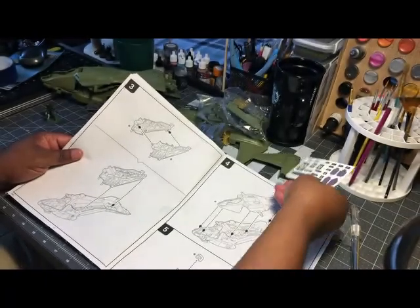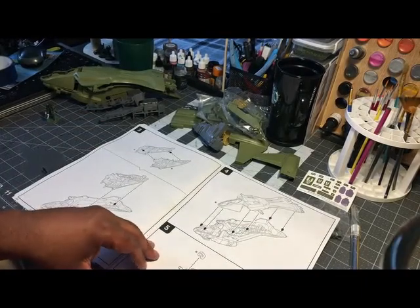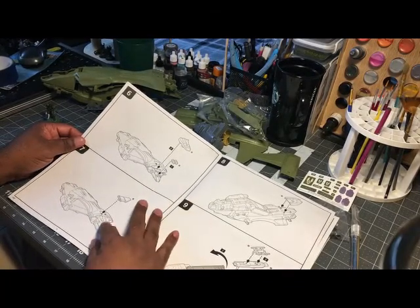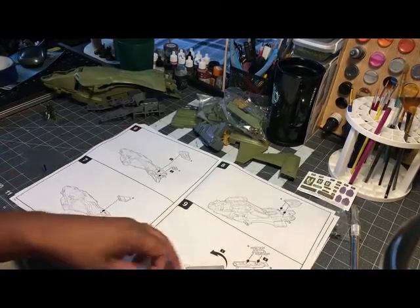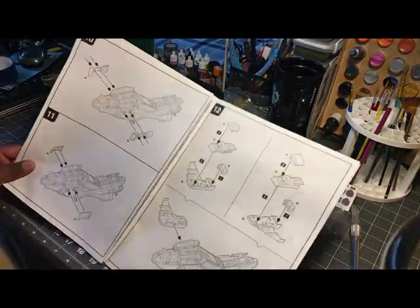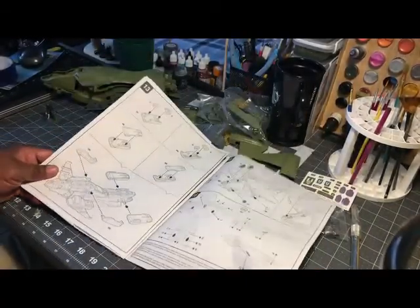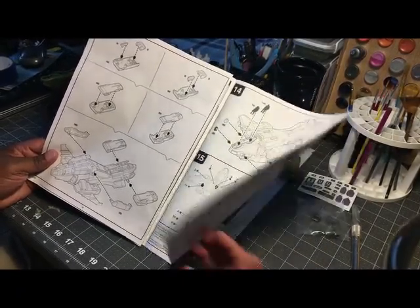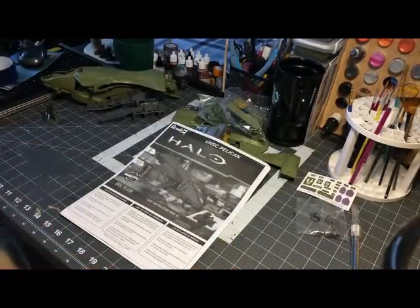You got some decals — UNSC — so I might use those on some other things too. Then the top part clips in, a G part clips in, the back stabilizers, underneath parts, sides, your wings. They tell you to put the pilots in last and then the cockpit. So you're not supposed to have to paint this, meaning you can really just start putting it together.